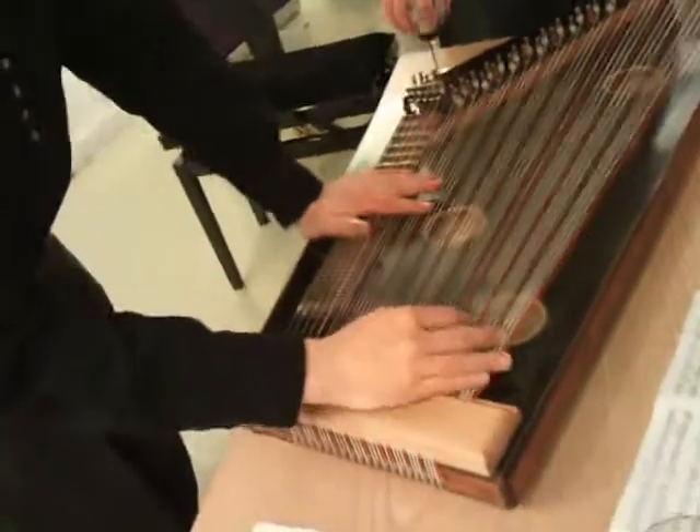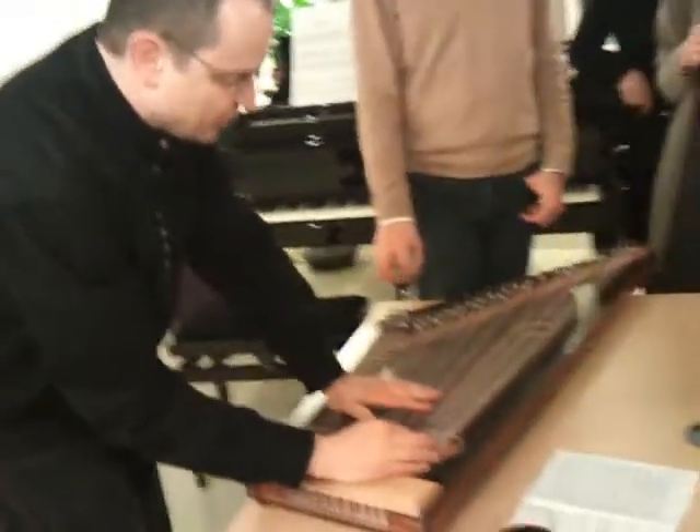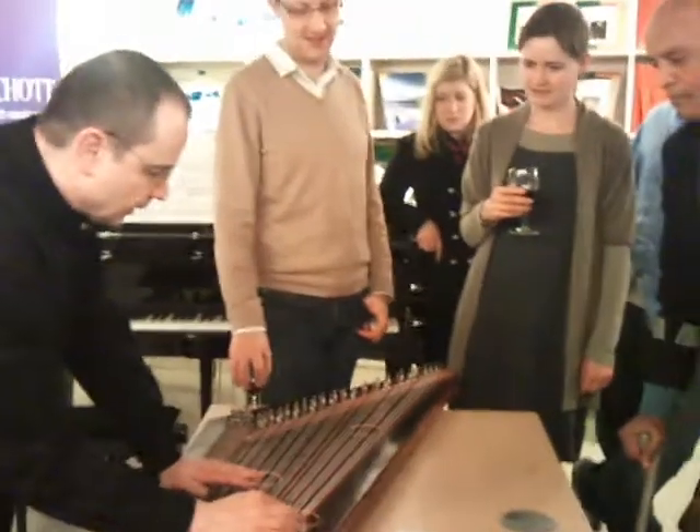And it's funny because the contrabasses — the tuning of the contrabasses is chromatic. But the order of the red strings is always the same. It's F, A, and D-flat.